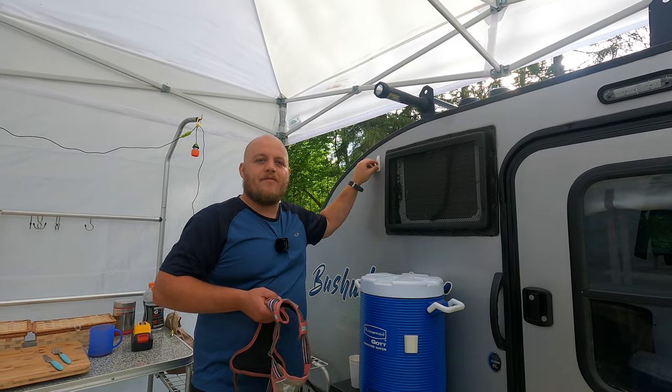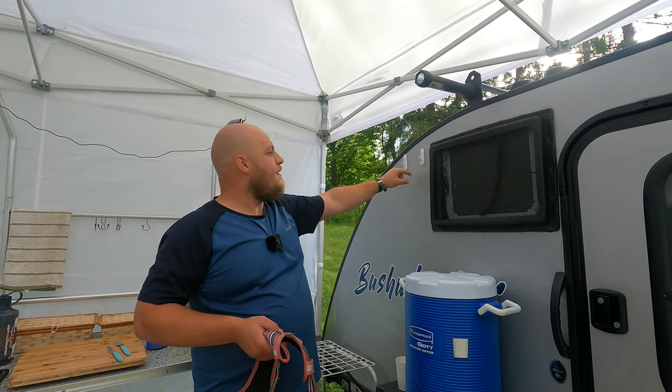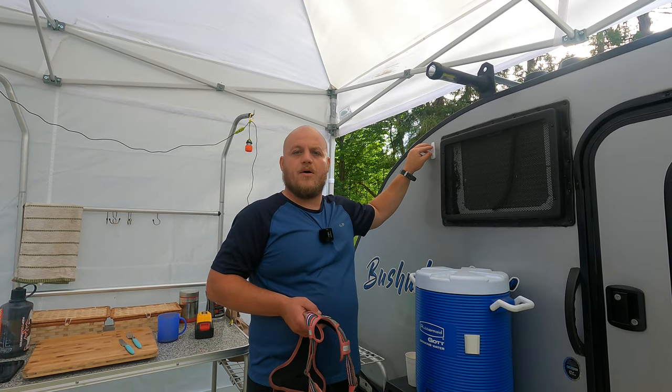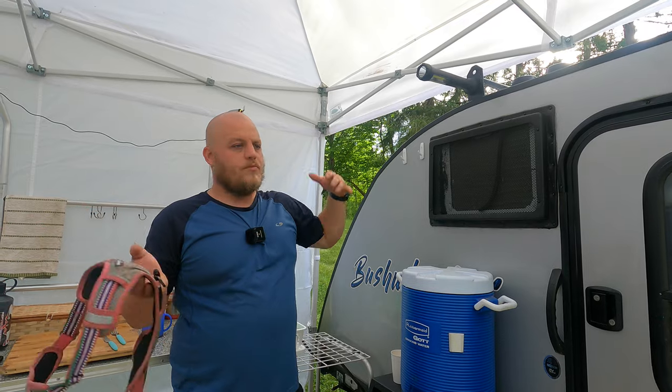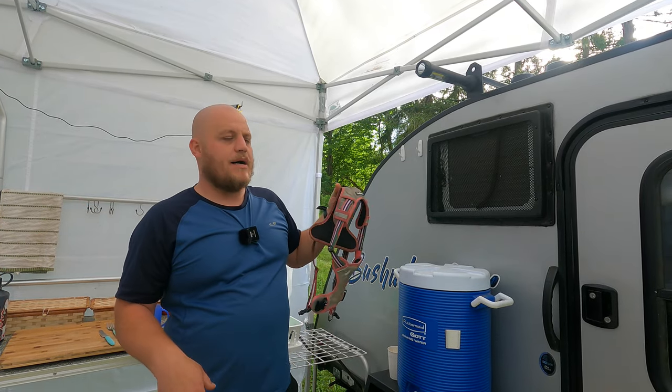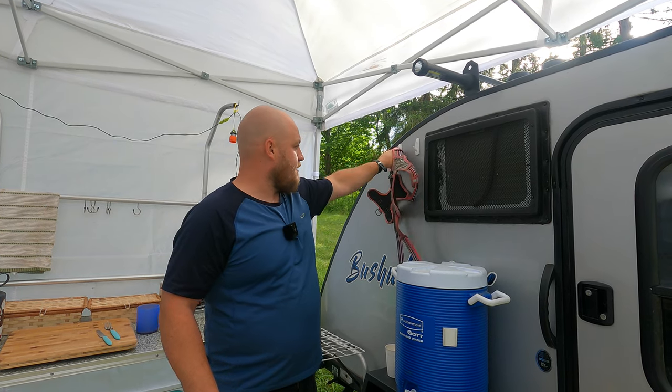We use these command hooks for everything. I've posted these in other videos. I installed these months ago. I've taken these things around the country — hot, cold, rainy, going 70 miles an hour. They really do hold up well. We're putting Ripple's harness on it for this week.